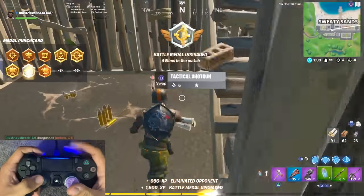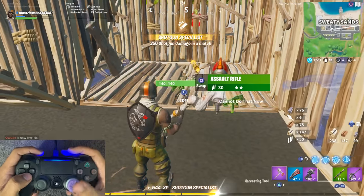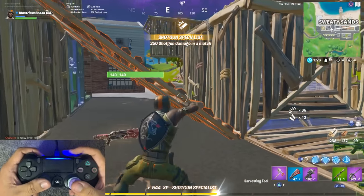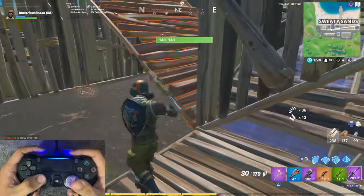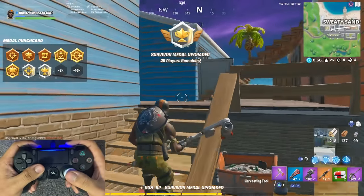You dunked on bro, straight shit on. Give me that RPG. This is like a god loadout bro — this is literally the best guns in the game.